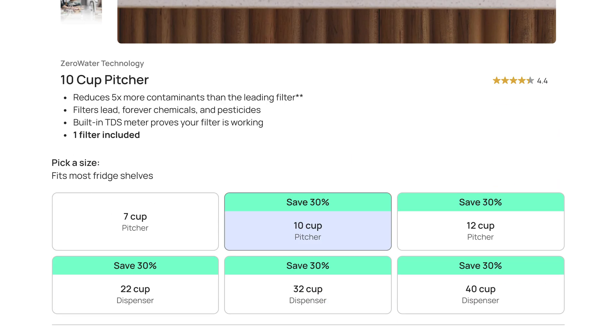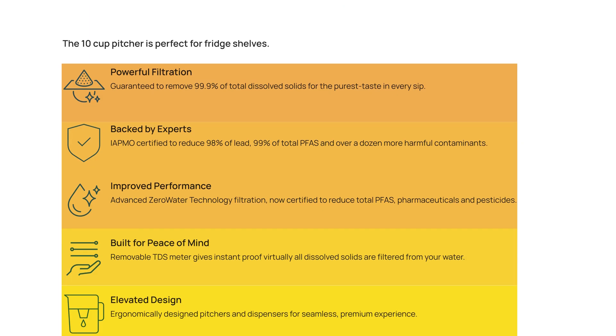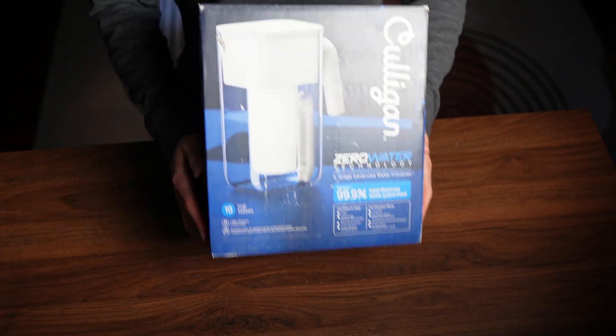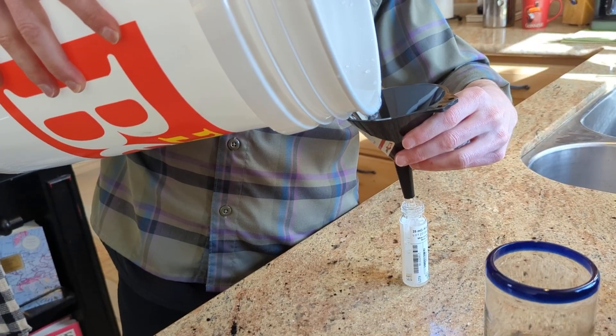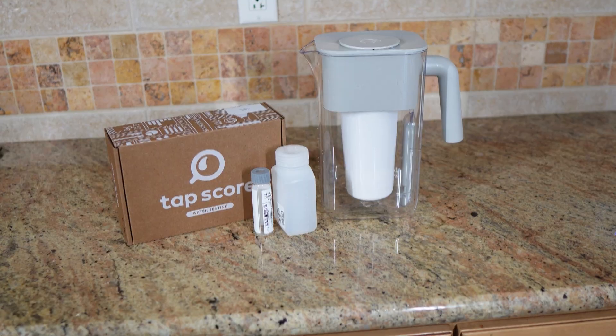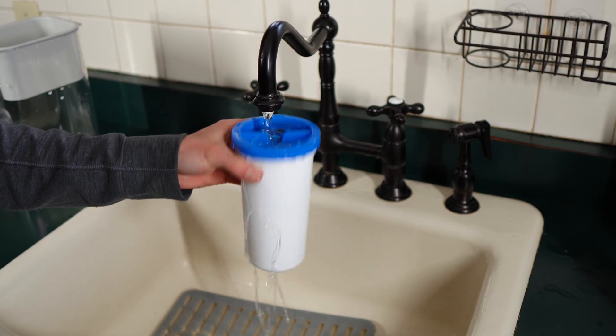Culligan bought out Zero Water and is now selling the product redesigned and rebranded as Culligan with Zero Water Technology. I've had a lot of requests from you guys, so I wanted to get this one prioritized for testing. I tested the 10-cup Culligan Zero Water pitcher in real world conditions and sent both the raw and filtered water to a certified lab to see exactly what it removed, how it performed, and whether it's really worth buying.